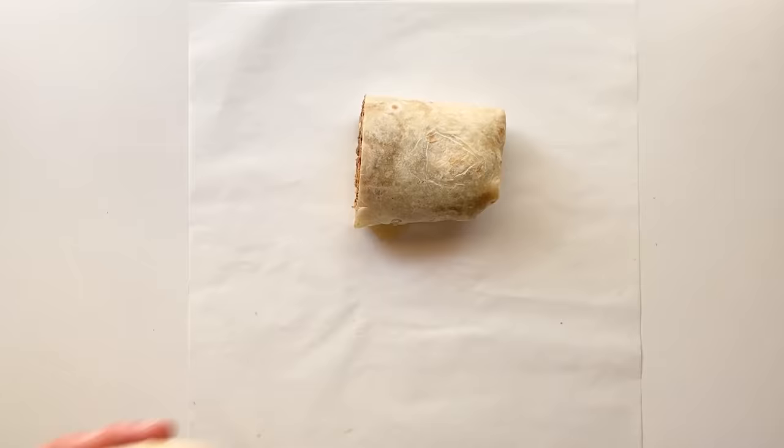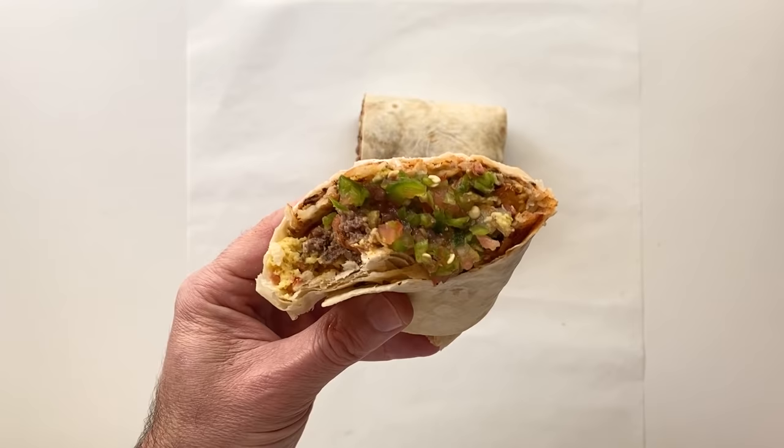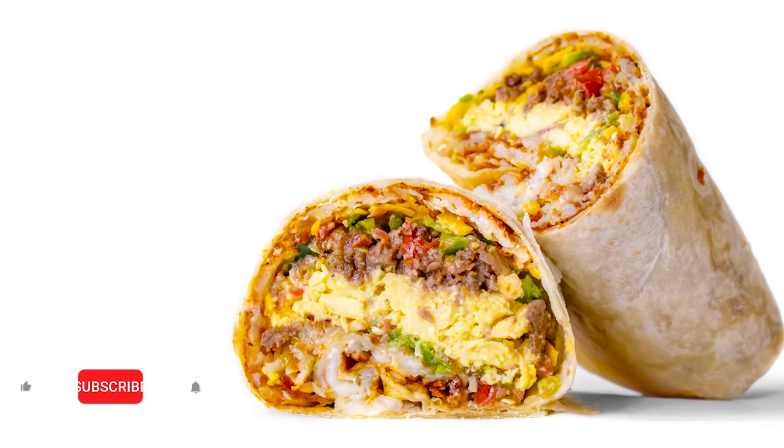This thing was just ridiculously delicious — as good as I remember the original from The Corner Cottage, if not better, because I didn't have to wait in line for an hour like a sucker. And of course, we gotta spoon on some more of that salsa. Crispy hash browns, seasoned sausage, fluffy vegan eggs, that salty cheddar poking right through, and of course that amazing tomato and jalapeño salsa rounding it all out. I just can't stress enough how amazing this thing was. In fact, it's the next day as I'm recording this, and I'm gonna use my leftovers to make another one right now.